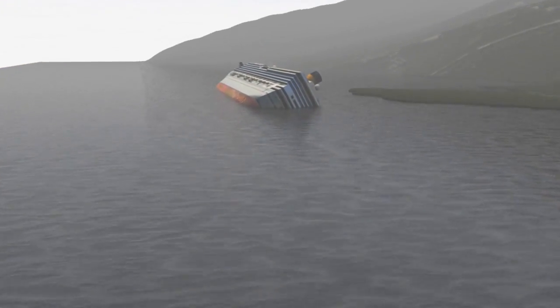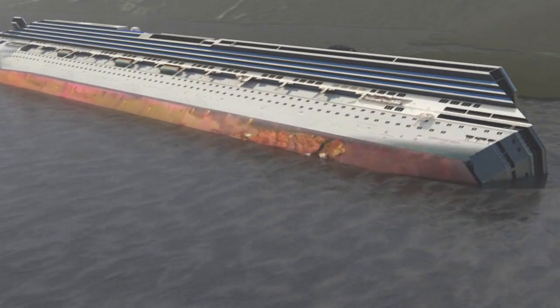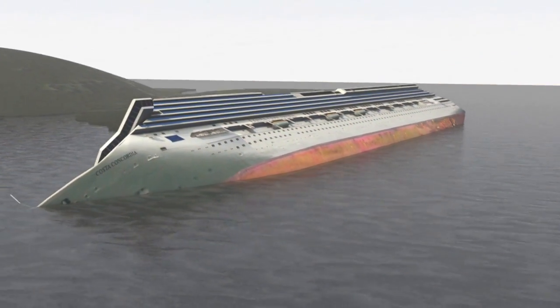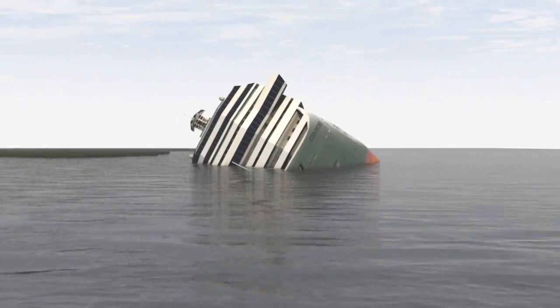Removing the wreck of the Costa Concordia cruise liner, which sank off the Italian island of Giglio in January 2012, is a specialist operation. Two companies, one Italian and the other American, are spearheading the project, which could take until 2014 to complete.